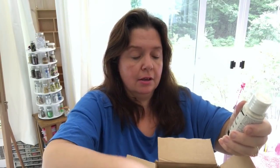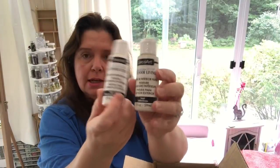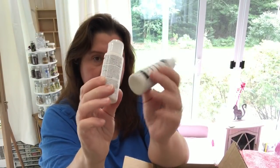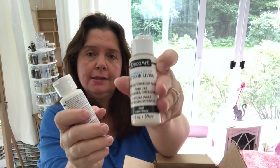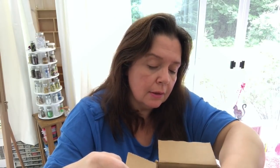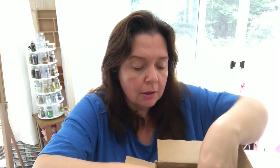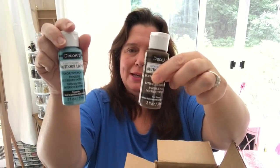I asked for a couple of outdoor living paints for painting projects that are meant to stay outside. There's white and sand here. Some more outdoor living — this is such a pretty color, I love how it's called Poolside. Isn't that pretty? And this one is Treehouse — appropriate, outdoor paint. I like those names — Poolside, Treehouse.